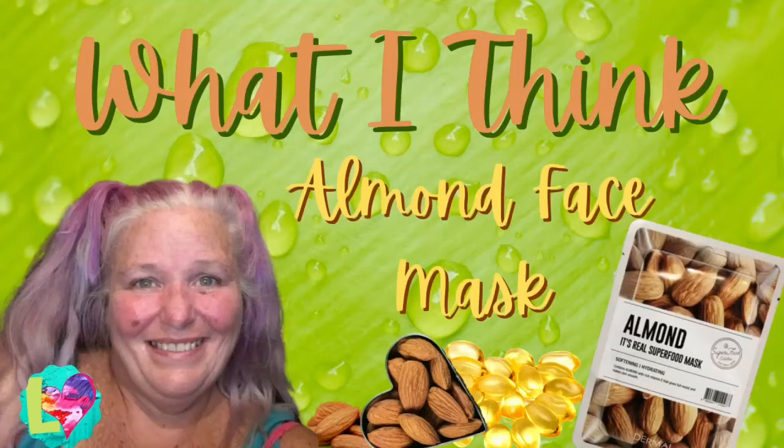What do I think? Well, you're gonna find out in this video. We're gonna try the Almond Face Mask from Dermal. So let's check it out. Let's go!